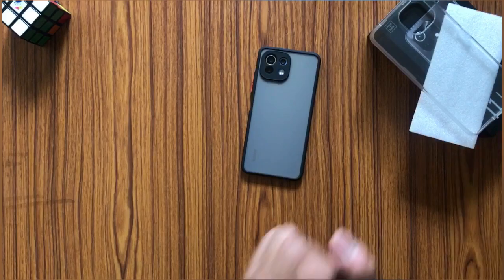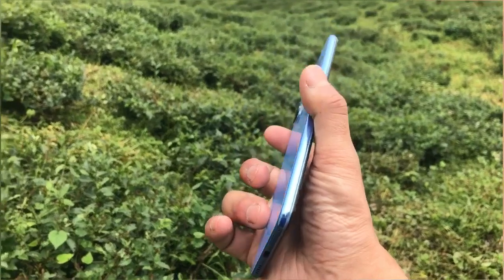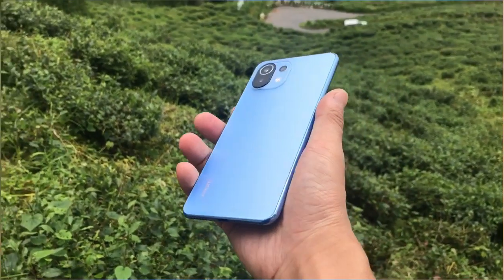The overall look of the phone with this case is really good. Thank you for watching this video — if you like it, please share and subscribe, and until next time, take care, bye bye!